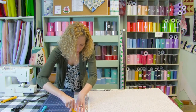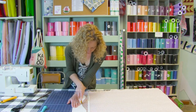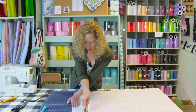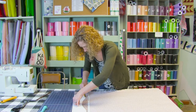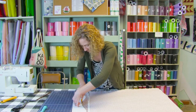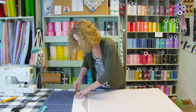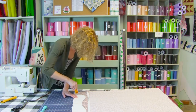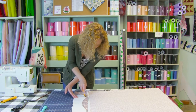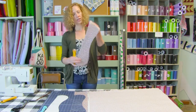Now we're going to cut out our pattern. You could put pattern weights on this to help hold it in place, or you can use your hand and hold it. I'm using a 28 millimeter size rotary blade cutter — it helps to go around these curves. You can always mark it with a marking pen and then cut it out with scissors if you're more comfortable with that. There's one piece.